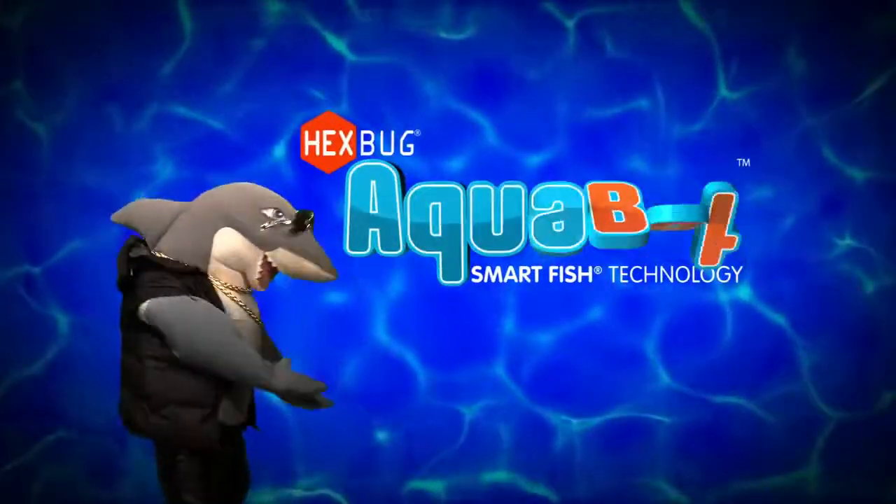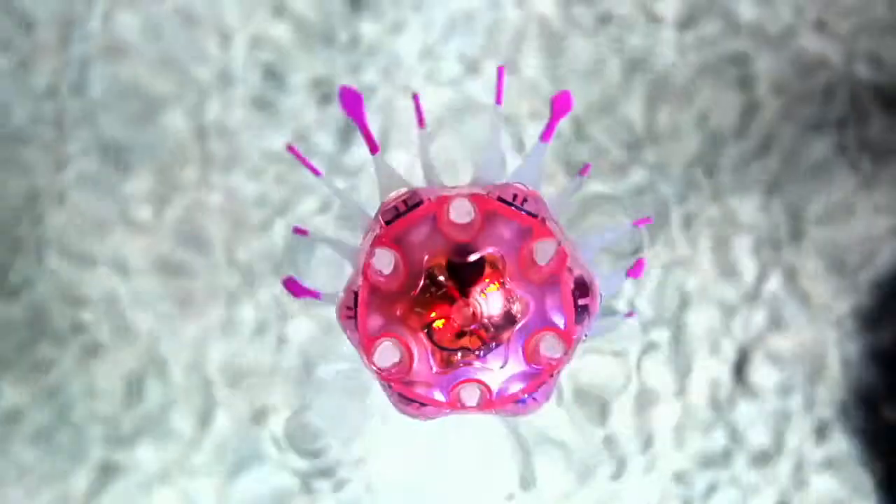New Hexbug Aquabots. Seahorse swims, jellyfish spins. One's got tentacles, the other's got fins. Drop in the tank, then come alive.